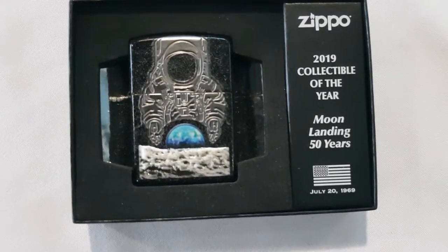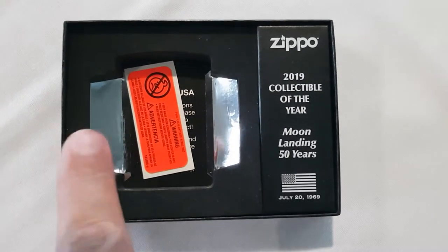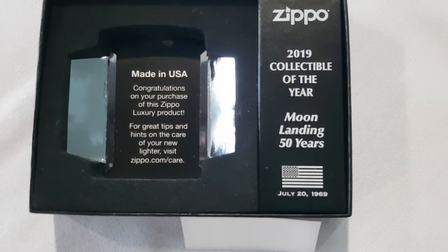Let's take out the lighter now. They put the warning label down in here. Taking that away as well — made in USA. Congratulations on your purchase of this luxury product.